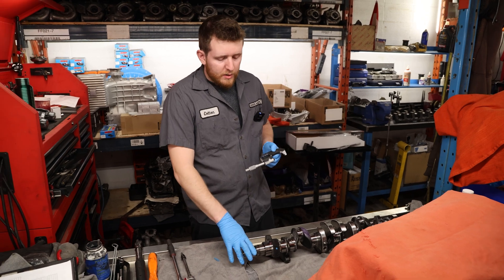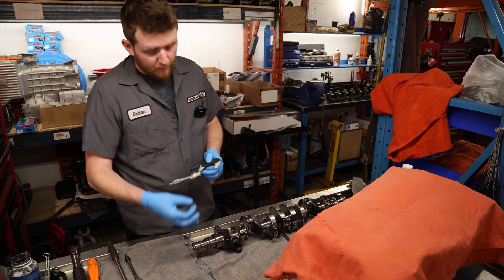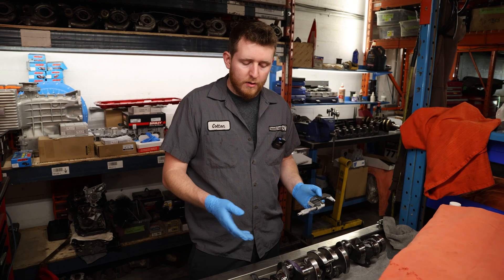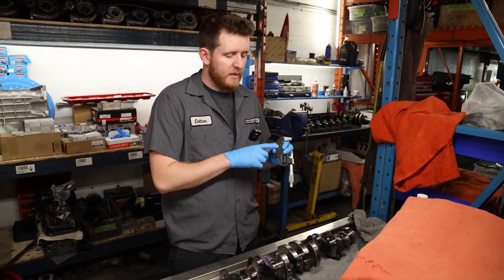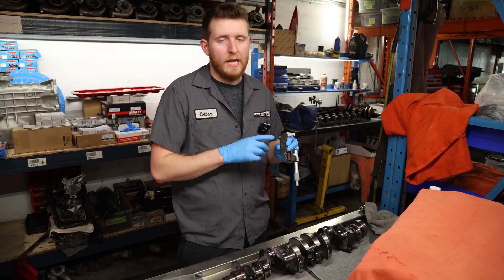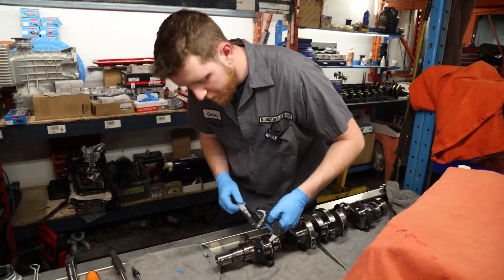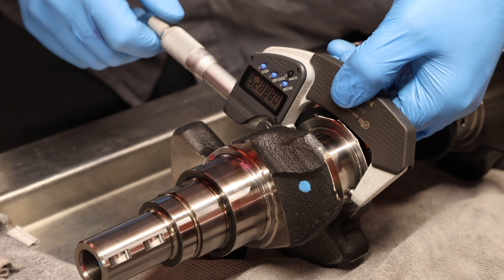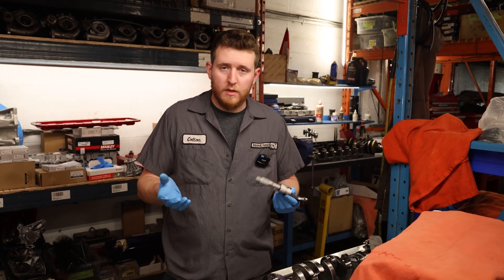Now that we have the run out measured, we're going to measure the rod journals. You're going to want to zero your micrometer — we've already done this in previous videos. With a one-to-two inch micrometer, we're expecting to see 1.8881 to 1.8830 inches. So we're going to go ahead and measure the first one. On this first one we're getting 1.88825 — that is good, that's within our expectations.